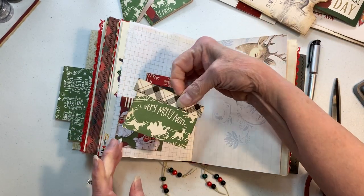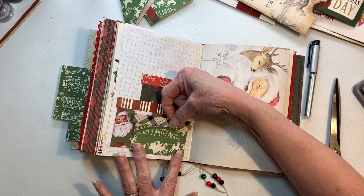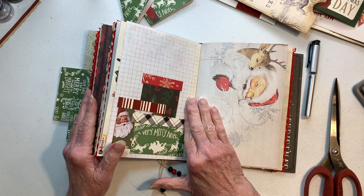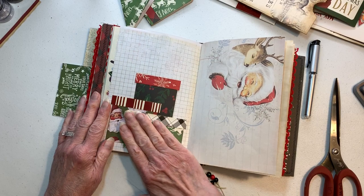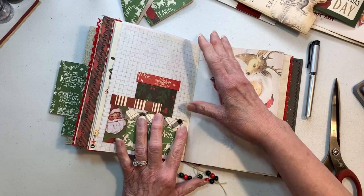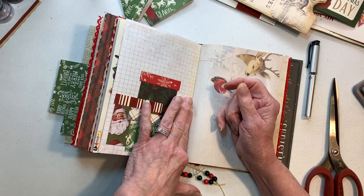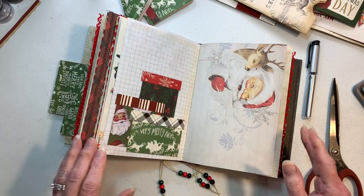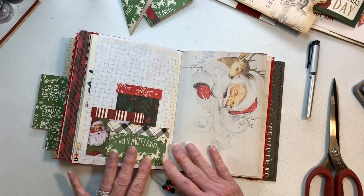I've got to get to the store to get some glue because when I start my next book I will need it. The next video will be the next book, and then after it's complete I'm going to do a flip-through of all four of them. It'll probably be a longer but quicker flip-through because I just want you guys to see how it turns out. The owner — she knows.